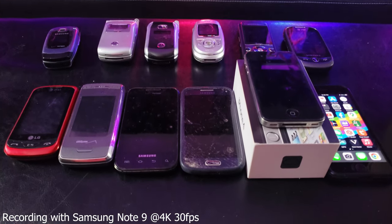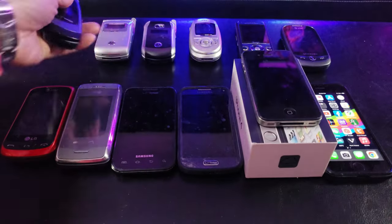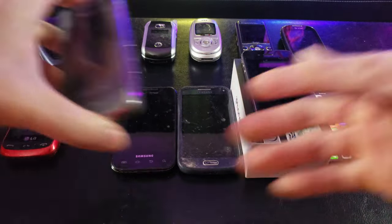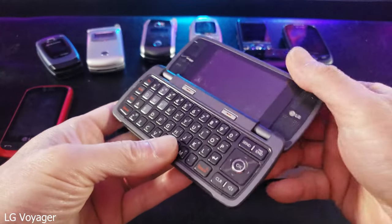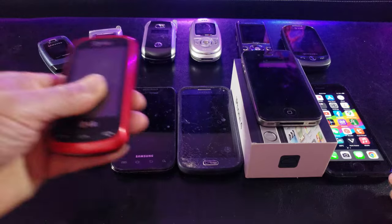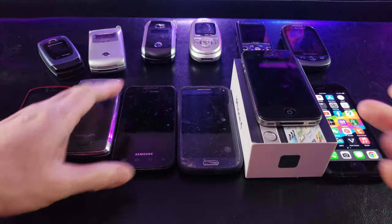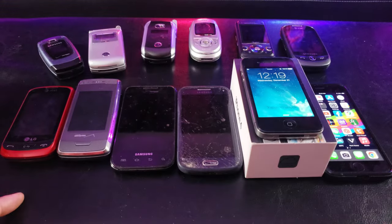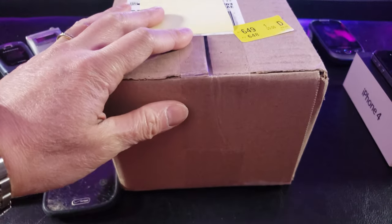Let me show you my lineup of phones from the past. As you can see, we have the old-style Samsung flip phone, the Motorola Razors, slide phones, a flip keyboard, a slide keyboard, all the way up to a simple smartphone like the iPhone 4 — I even have the original box. I'm actually recording with my Samsung Note 9.